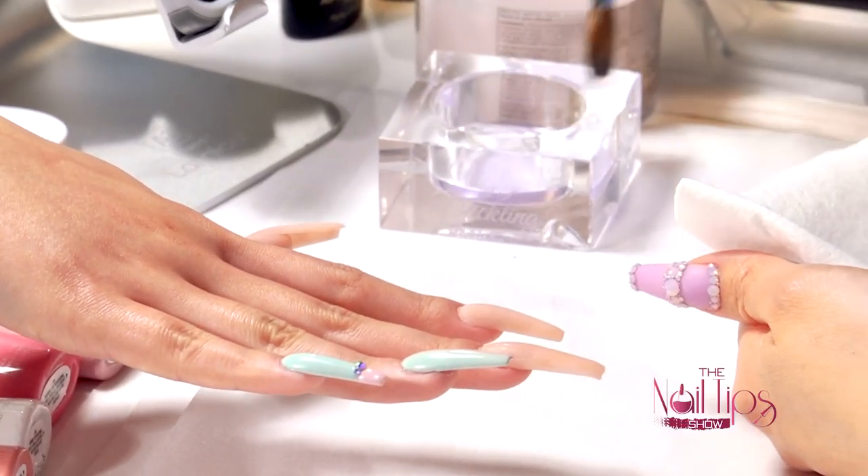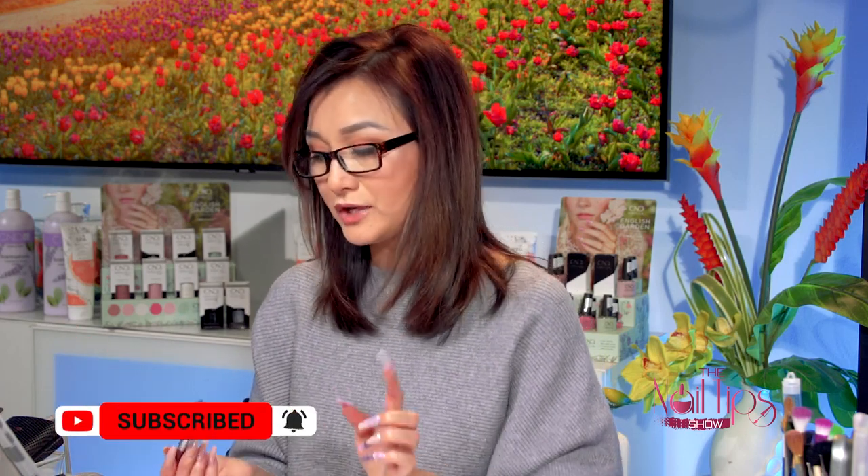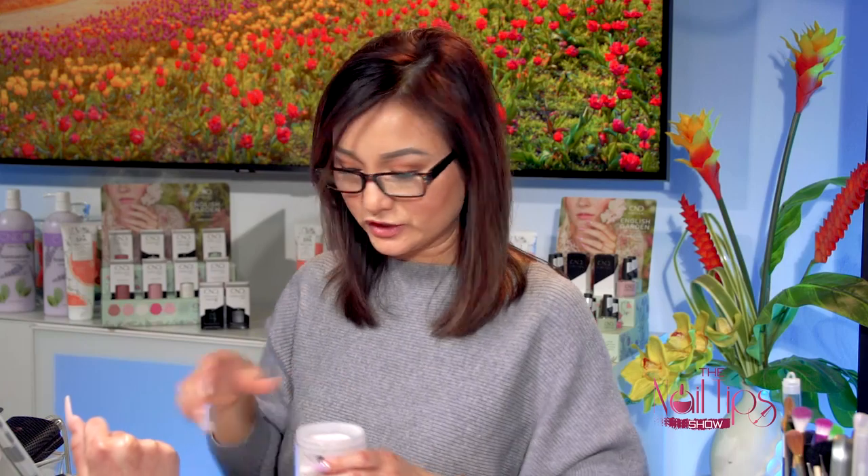One thing I want to remind you: if you work with acrylic, make sure you clean your brush before you close the cap. When you store it, place it down — don't tilt the brush upwards, because the liquid gets trapped in the metal part and turns yellow by the next day. Make sure you store it with a cap that has a little hole on top so it's not sealed tight. That's how you keep your brush nice and clean.